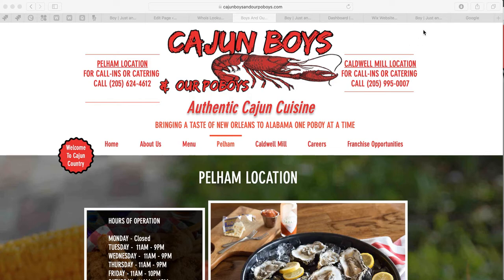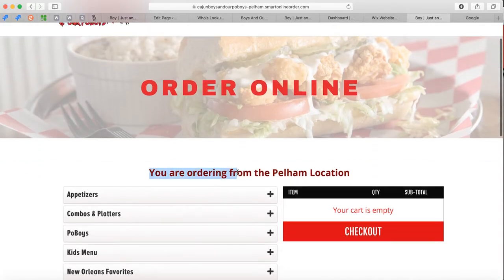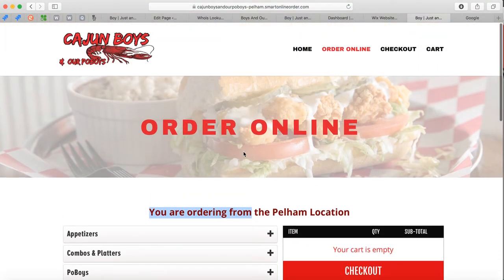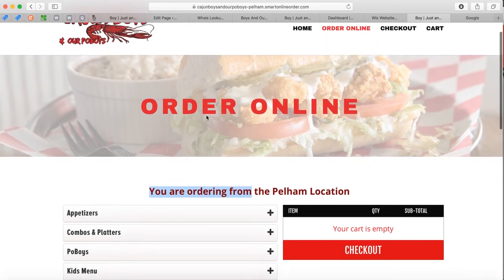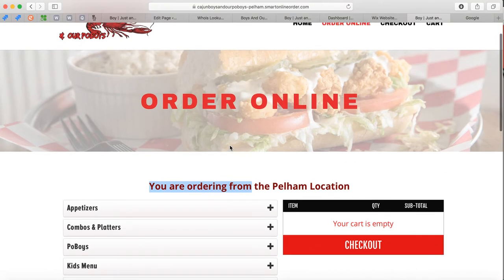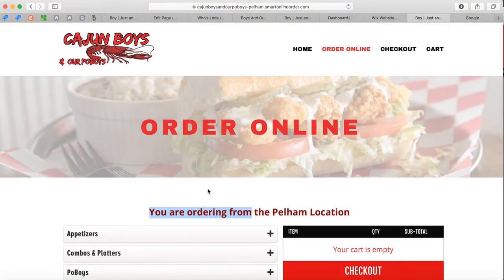Here's what it looks like. Let's start with Pelham. You are ordering from the Pelham location. We create the order online page — this is independent of Wix, but we match it up to look like your website with similar colors. We can design it the way you want. When your customer lands on this page, they'll order online and the order will be sent directly to your Clover. It prints to your station and to your kitchen printer.